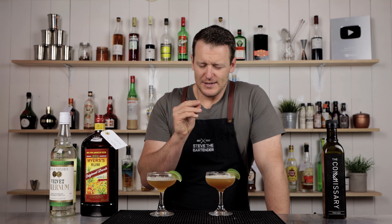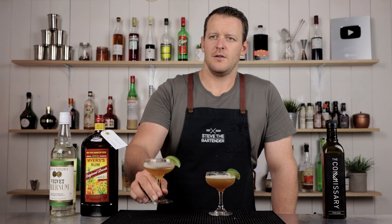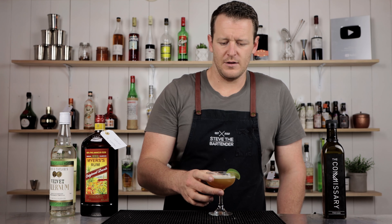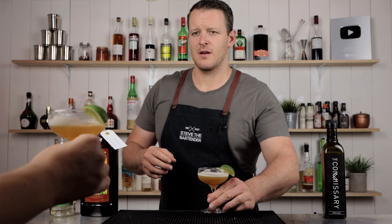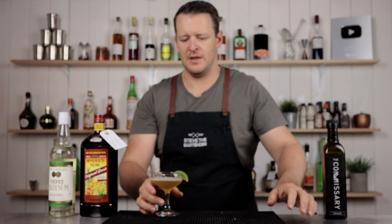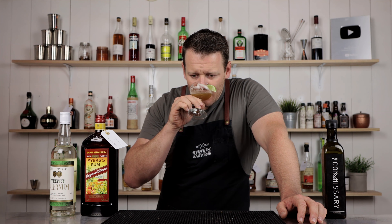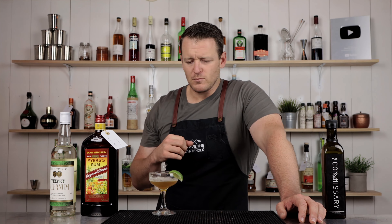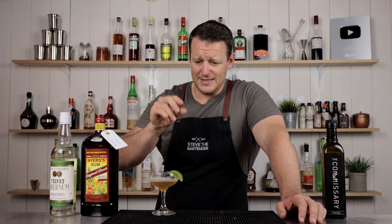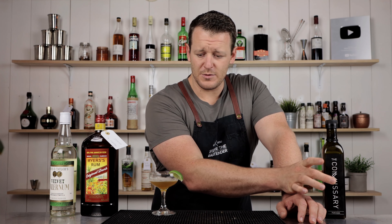It's very similar — this tastes a little bit fresher. It's a little bit more artificial and syrupy, while this has more funk. It's still really good, don't get me wrong — it's only a very, very subtle difference, but you can tell the difference when utilizing the Commissary falernum.